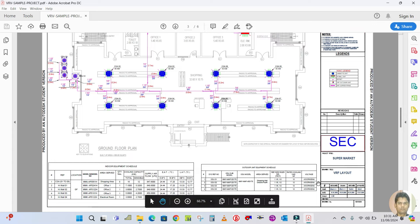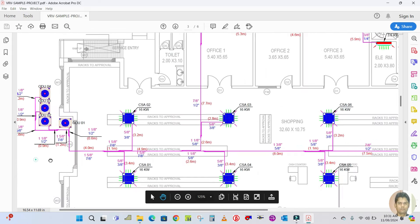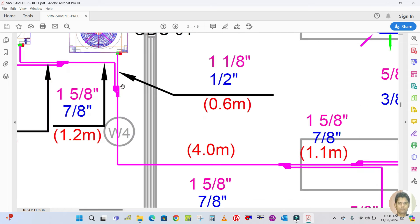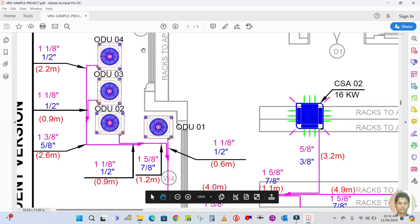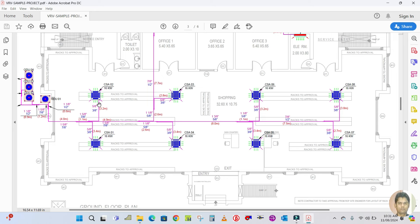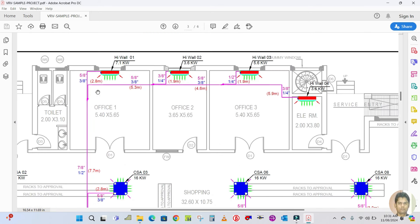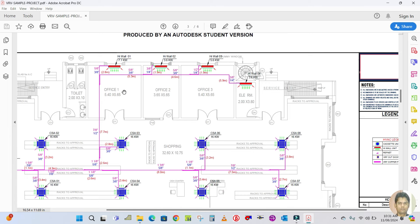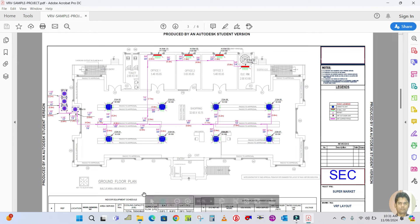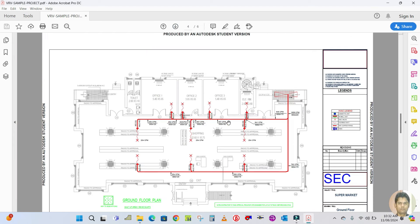This is the VRF supermarket project drawing. You can see the 4 outdoor units discussed in the schedule — outdoor units 1 to 4. From the outdoor units the pipe is going out, and throughout the shopping areas cassette units are used. In the office area wall-mounted splits are used. This is how the project looks for the VRF system. The drawing also includes the indoor and outdoor schedule seen in the previous pages.